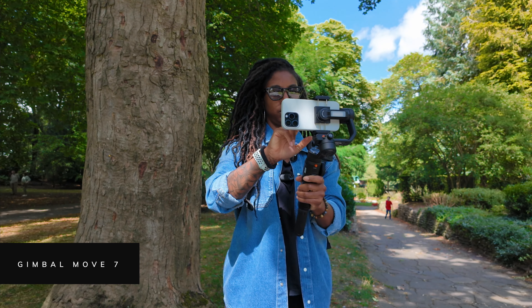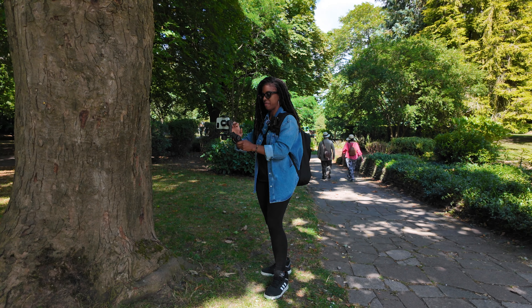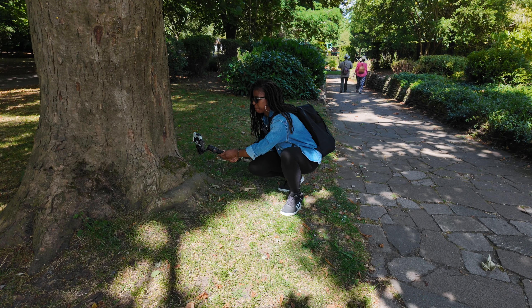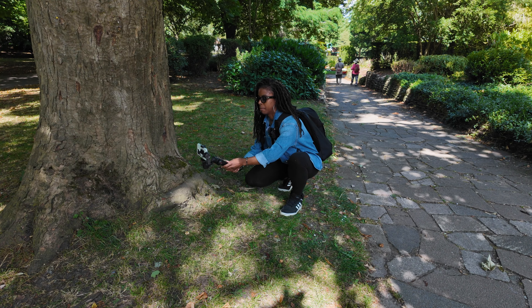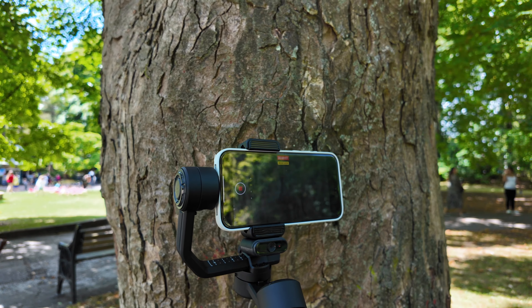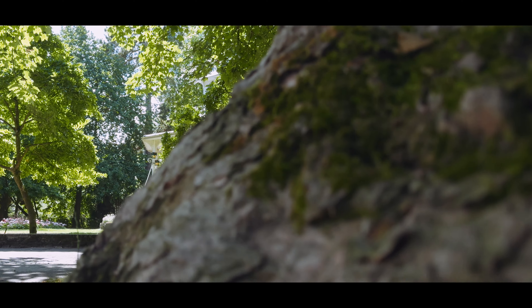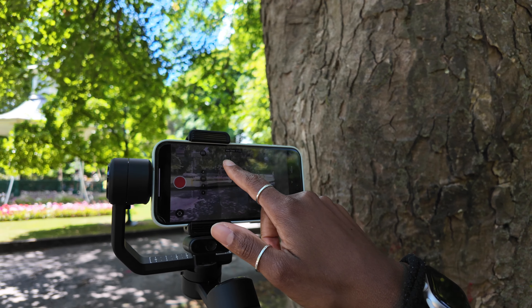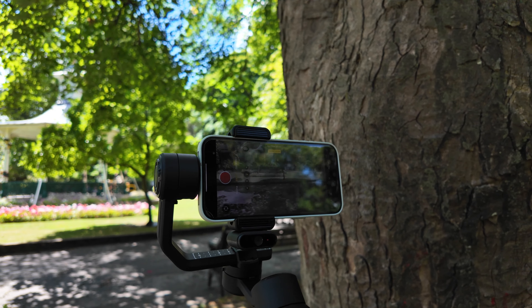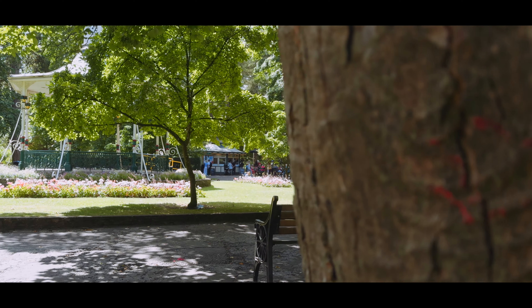This gimbal move is probably one of my favorites and it works so well in a few instances. It's great for revealing a landscape or a location, but paired with revealing from behind an object it can be a great establishing shot as well. All I do is start with the phone behind an object and then slide left or right to reveal what's beyond the out-of-focus object in the foreground. To make sure the focus doesn't jump from the foreground to the background, I lock the focus onto the background first by positioning the phone to capture the background, tapping and holding on the screen, and then moving the camera back behind the foreground objects so it looks blurry.